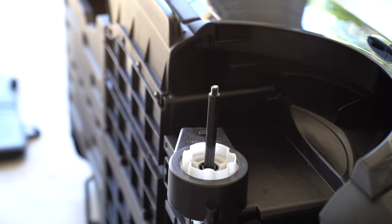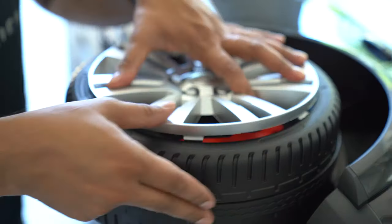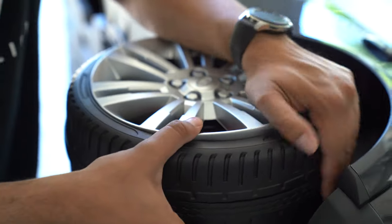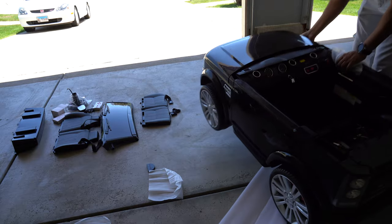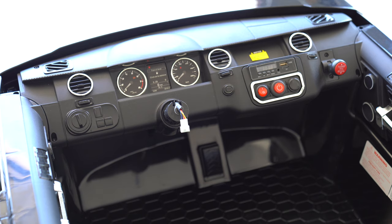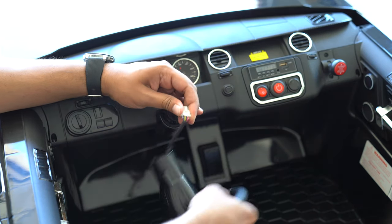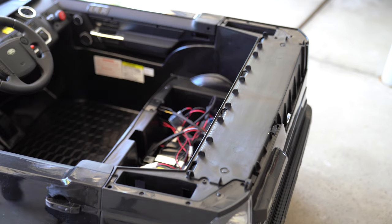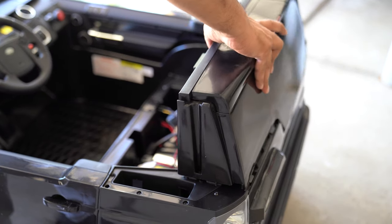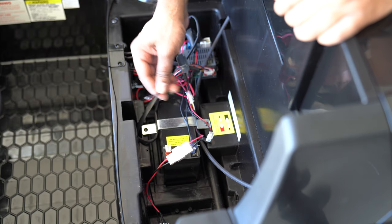Next step is we're going to go ahead and mount on one of our wheels for the rear, and we're going to repeat the same thing on the other side. Our next step is to install our steering wheel — this is quite simple, so we're just going to go ahead and clip it in just like that. Next we're going to install our rear window, then mount on our rear side windows, and connect our positive connection into the battery.